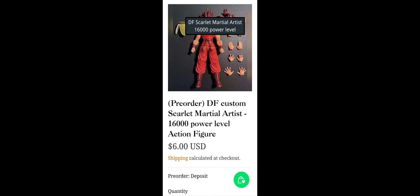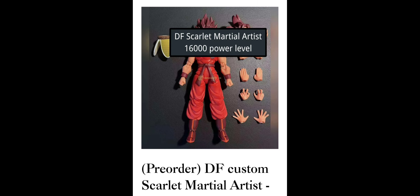I'm gonna definitely get one of these. He's available right now for pre-order on 5k Toys. It's gonna be called Scarlet Martial Artist, $16,000 Power Level. That $6 means it's the deposit price if you don't want to pay it all in full right now — if they let you do that, that's awesome. On the 5k Toys site, when you hit the Demoniacal Fit tab, the face plates were covered in the listing, but I found the full image so you guys can see what they look like.